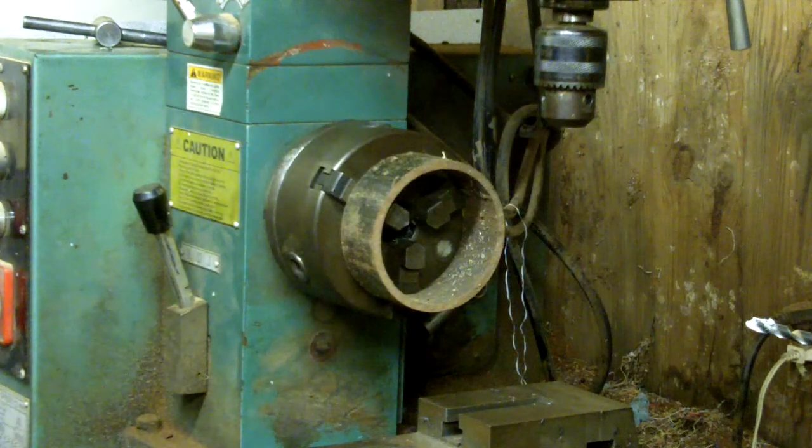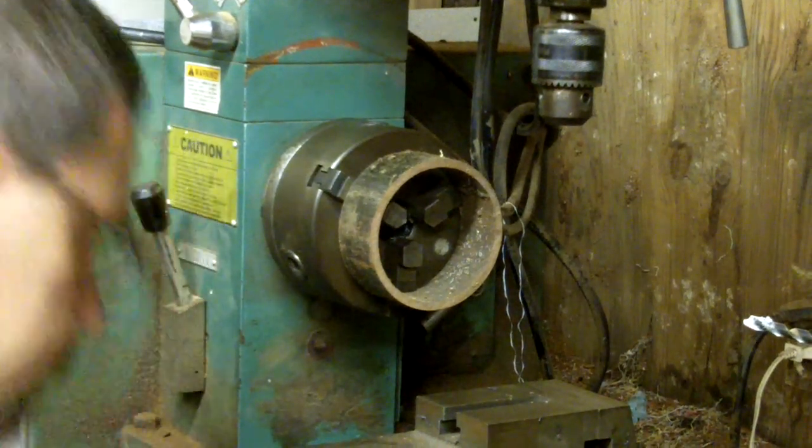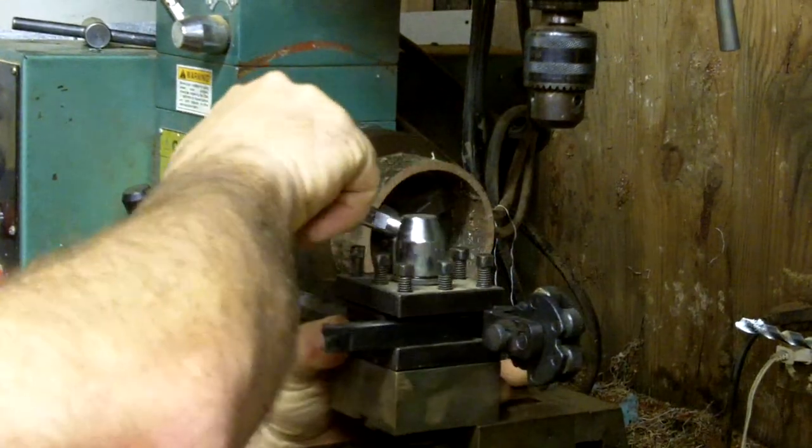I've got the ring mounted up here this morning and I'm going to face it off. We'll see how it works.